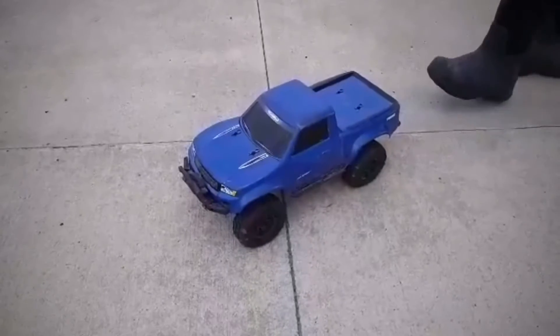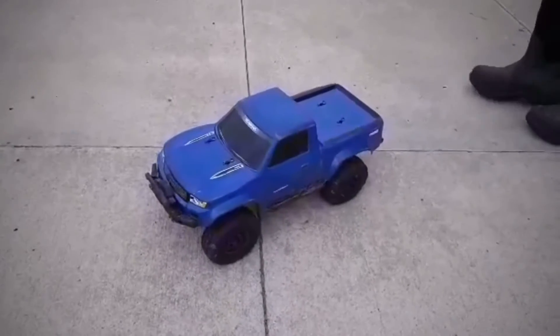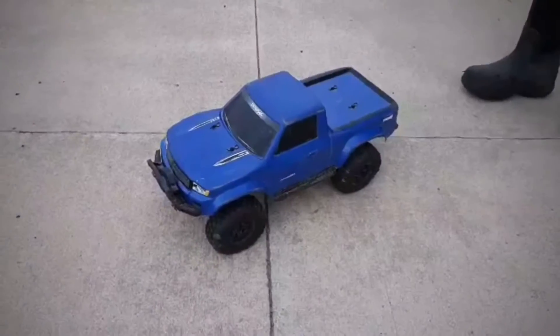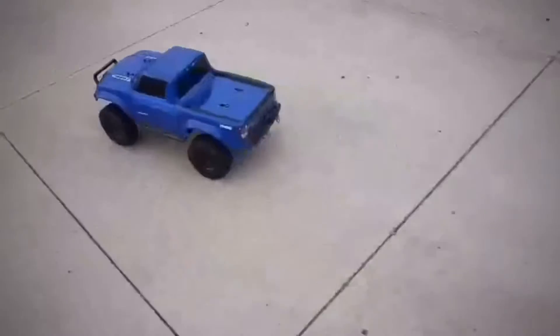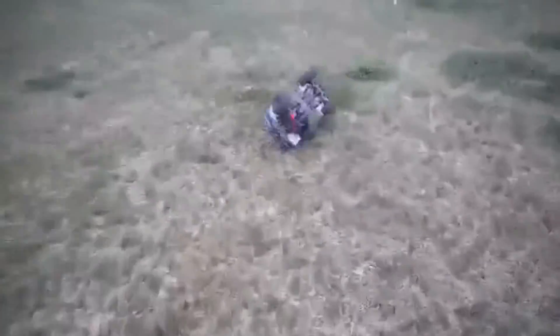Preston again. This is a video to show you my RC truck drive and how it drives around. So, we'll be right back. Now you can see the RC truck drive — your RC truck drive — and that's where you're going.